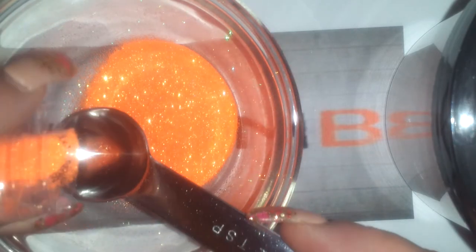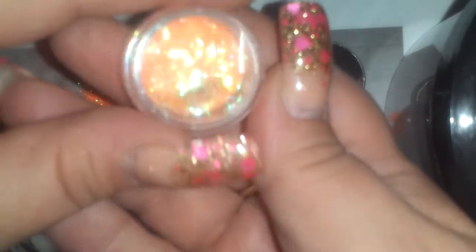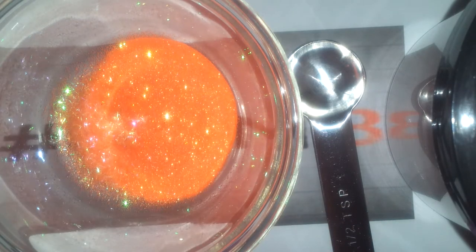I'm also going to use this orange fine neon from glitterlovers.com. It's not the same — it is different. I also have this little pot of orange tinsel; I think I got this on eBay probably forever ago. Throwing it all in there.